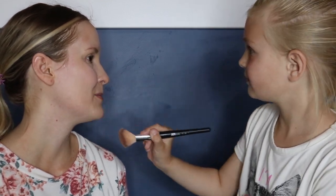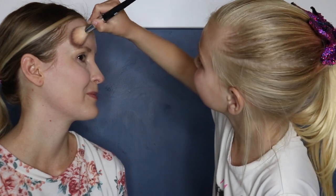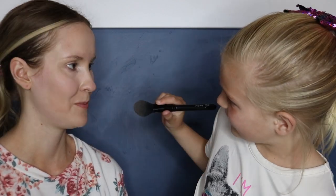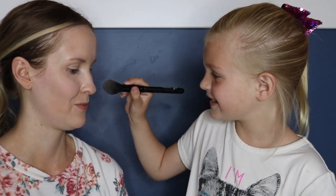Does it look good? Yeah. Are you worrying about if it looks good or bad? I'm not worried, I'm just wondering how you're doing in the process. I'm using the M-Raisy highlighter. Now I'm putting it on top of the cheeks, on the nose, and on the other top of the cheeks.